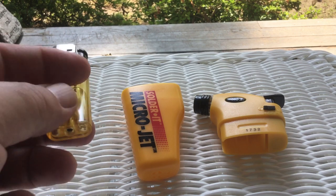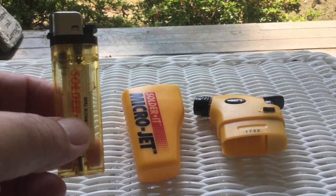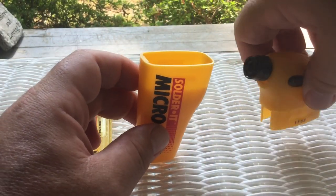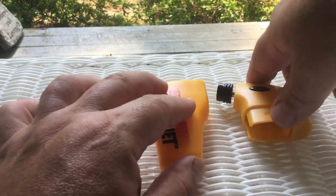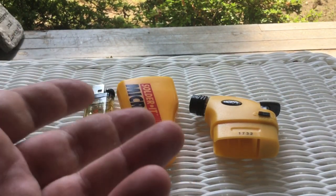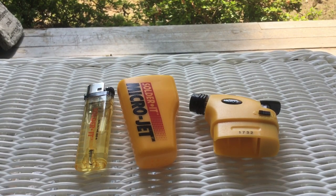I just filled it up and decided to give it a try. The converter is plastic and the lid is plastic — there's nothing about it that would prevent you from checking it in your luggage or even carrying it on. It's just plastic, there's no fuel or anything in it.